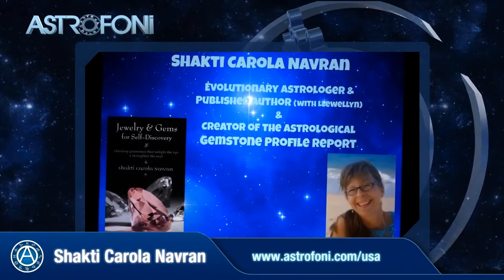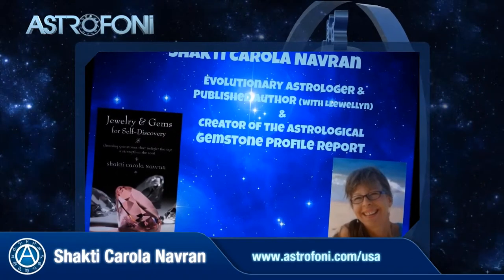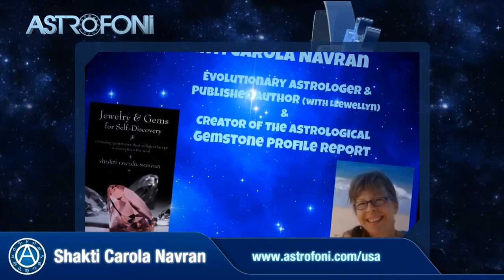Welcome to the video channel of Shakti Karola Navran, who is an expert in the field of healing gemstones. She is a published author, as well as the creator of the Gemstone Profile based on your horoscope. This is Shakti, your online astrologer and gemstone lover. I have been an astrologer for 35 years and a jeweler for 33 years, and all my life I tried to bring those two passions together. Today I want to teach you how you can energetically clean a crystal or gemstone you're working with.